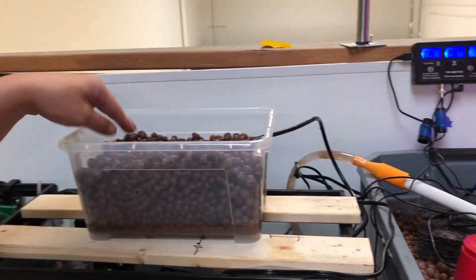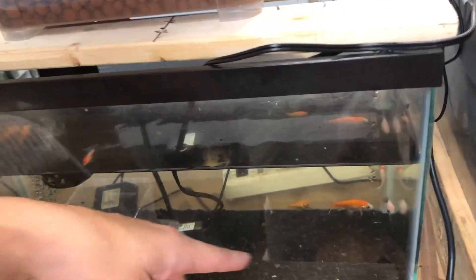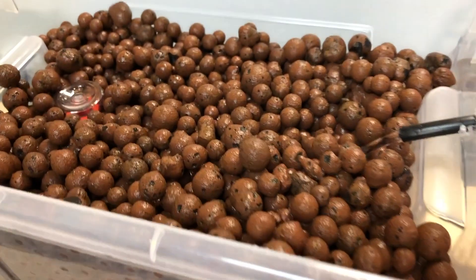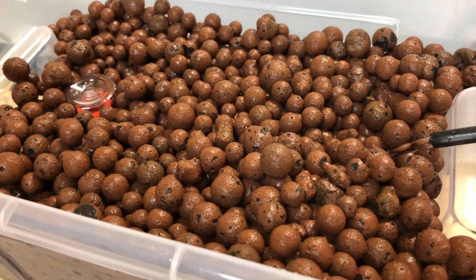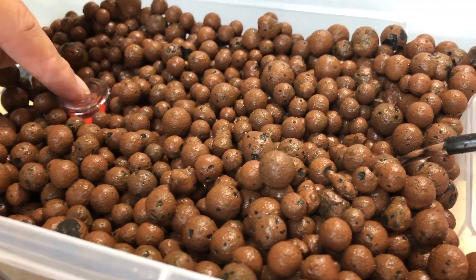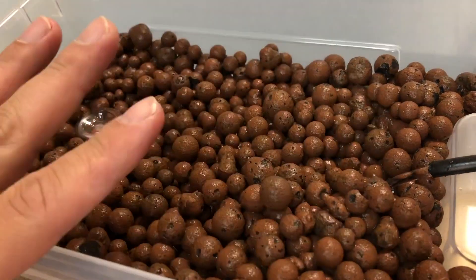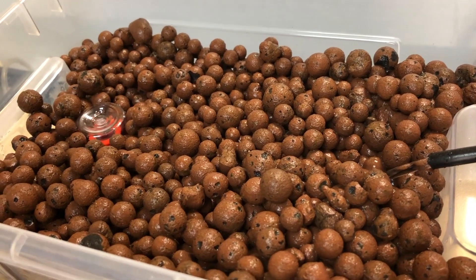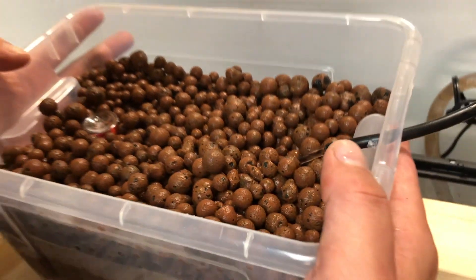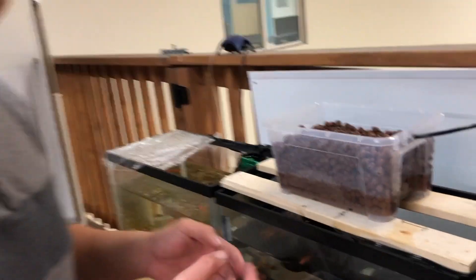You'll see the water from the aquarium being pumped into the grow bucket. As the water rises and reaches the top of the bell siphon, the bell siphon will siphon all the water in the bucket back down. The benefits of this aquaponics grow bed on top is that you can use it as a filter for your fish tank.